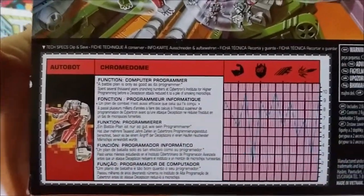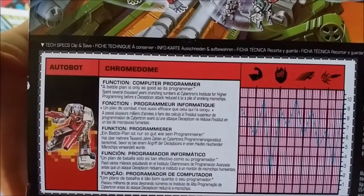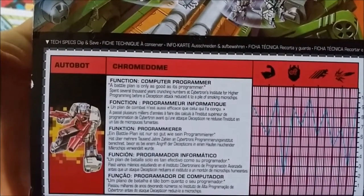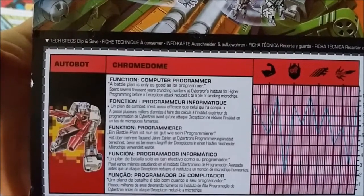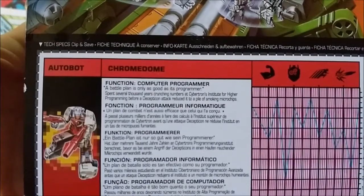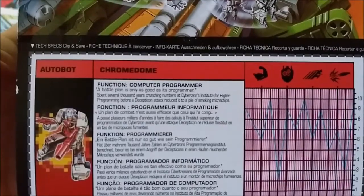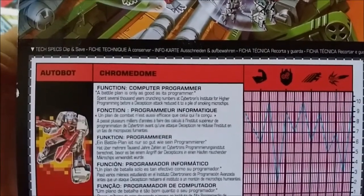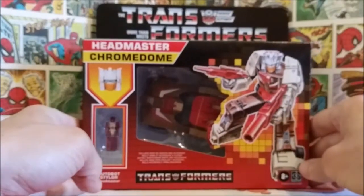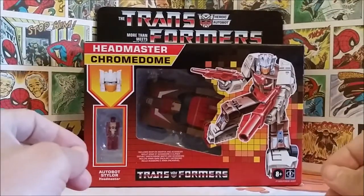The bio card reads: 'Autobot Chromedome, function: Computer Programmer. The battle plan is only as good as its programmer. Spent several thousand years crunching numbers at Cybertron's Institute for Higher Programming before a Decepticon attack reduced it to a pile of smoking microchips.' That is really small font — I can barely make it out. But there's the box — I think it looks really great.